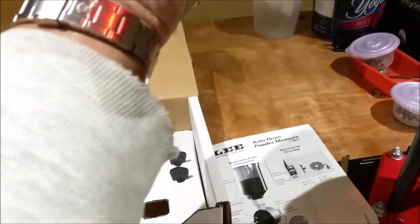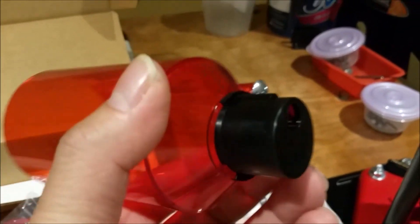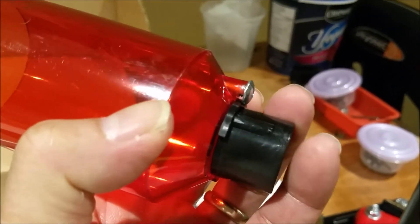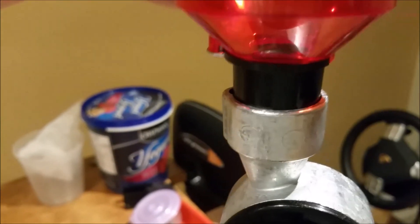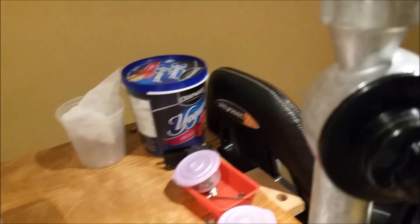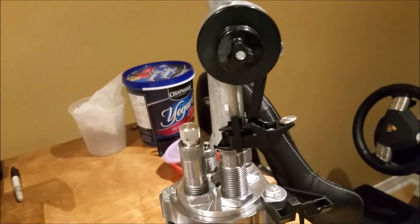And then of course, the hopper goes in. This one has a key right here, and it actually goes on top of this hopper — there you go. And then you can turn on and off this hopper. I can't do it with one hand right now, but you'll have to take my word for it.